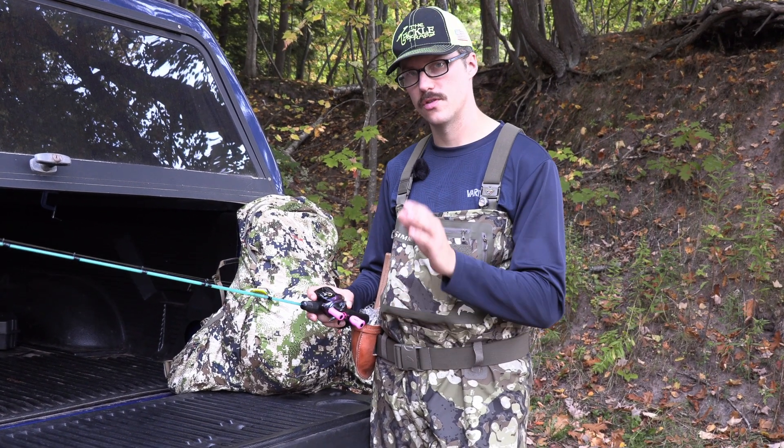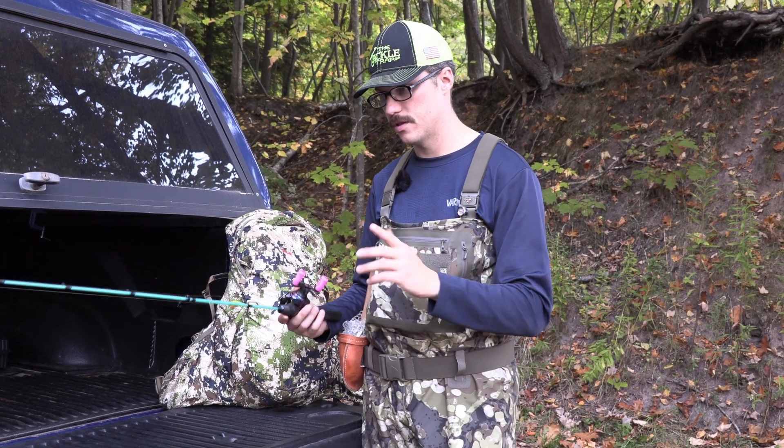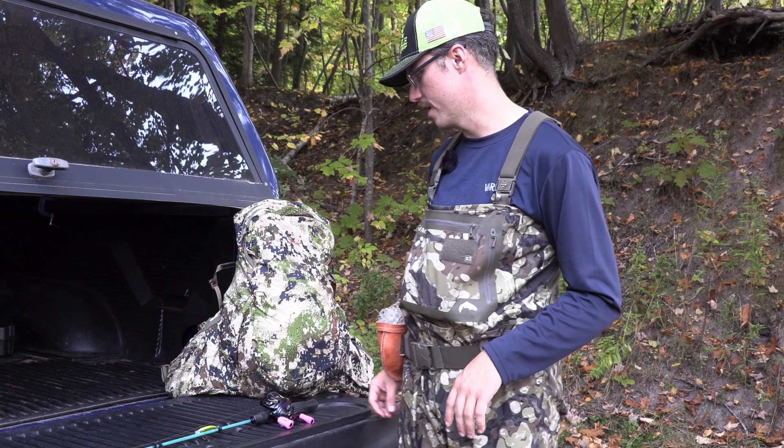And then let's say if I'm brook trout fishing and they're pressured or got caught a lot, then a lot of times I'll use little ice jigs with some plastic on there. I always use BFS gear for the most part — it suits my style of fishing well. If you've seen a lot of my content, you already know that I use a lot of that.